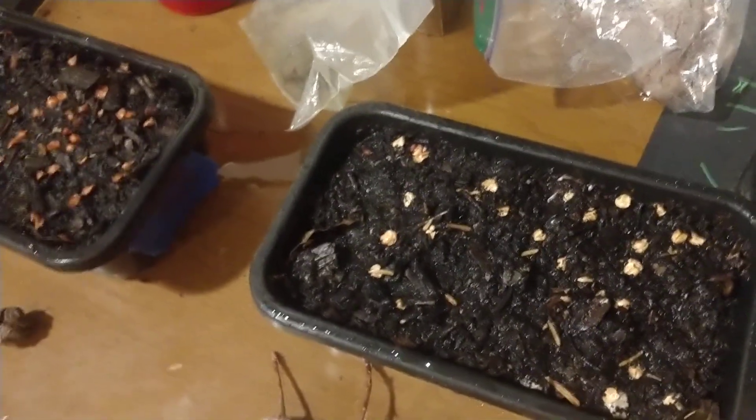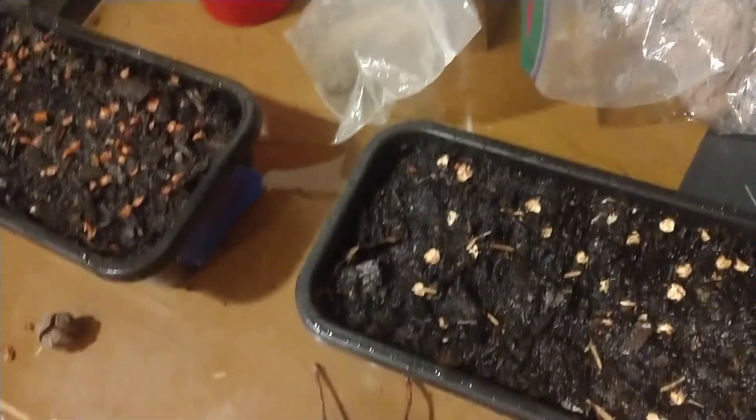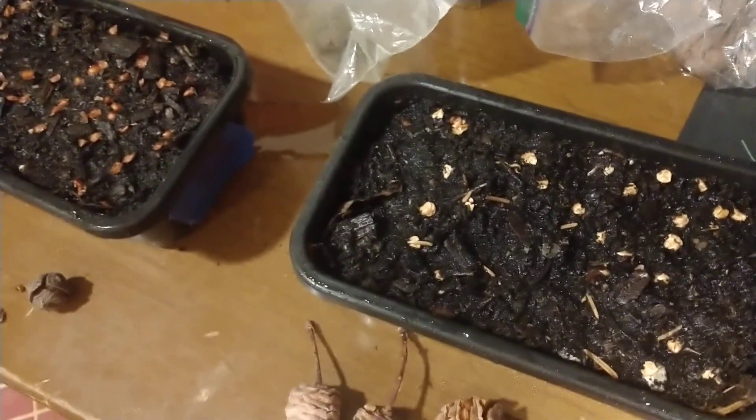Now we need to simulate the cold period that these plants need to undergo. Let's go over to the spare fridge in the basement and I'll show you how I stratify some of my seeds.